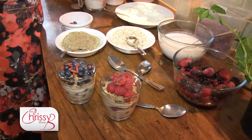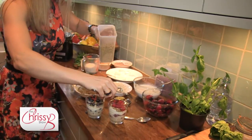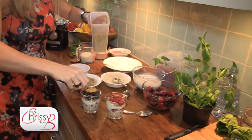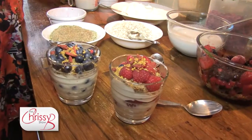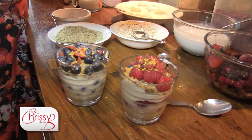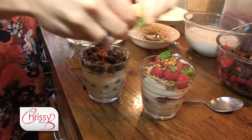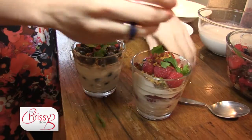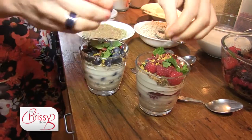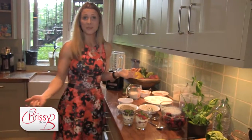I'm going to sprinkle some super goji berries on top of each of them — a super food. Topped off by a little bit of bee pollen for some sweetness. Not forgetting our morning mint for some colour and freshness. And there you go — another super breakfast in less than two minutes. Why wouldn't you?